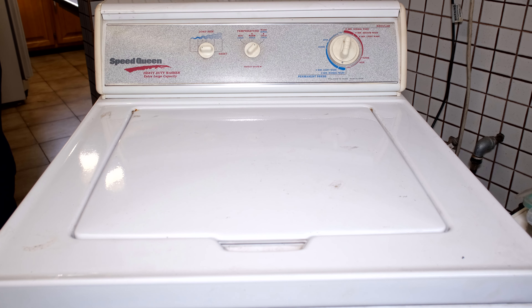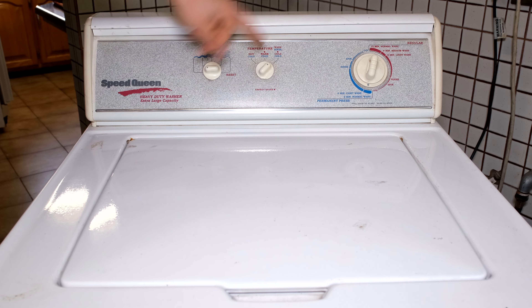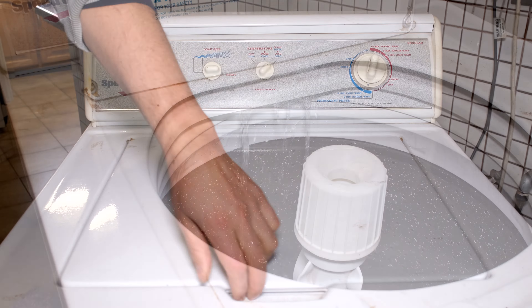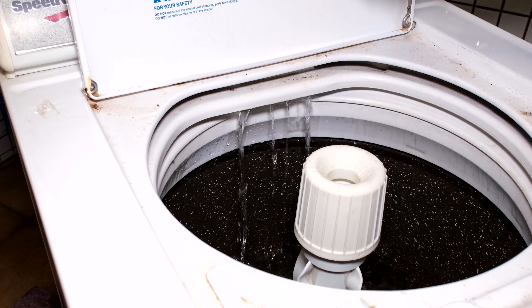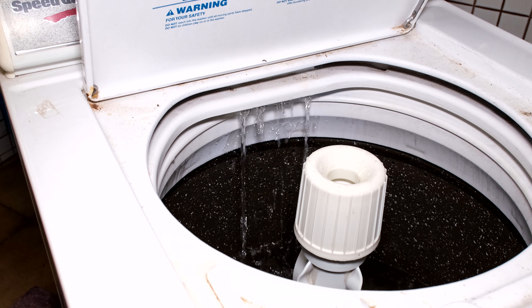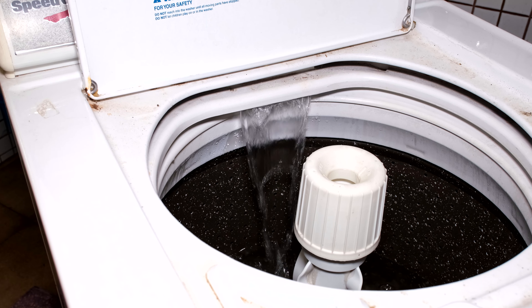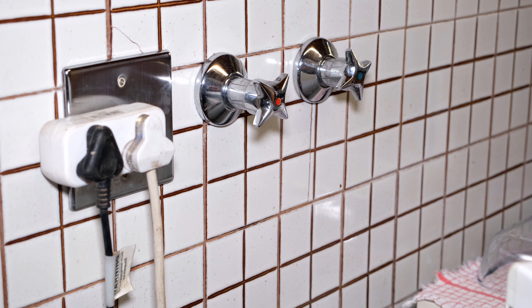In this video I have a Speed Queen model LWS11NW and the problem is it's not filling up with water correctly. I'm going to put on the cold and notice that stream is very low - it's not giving enough cold water. If I change over to the hot water, you can see how it's coming out nicely, but the cold water is coming out slowly. Normally you would have even more pressure with the cold water, so I'm going to demonstrate how I solve this problem.